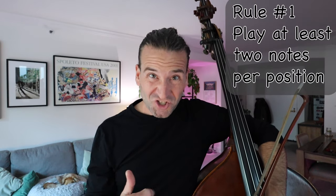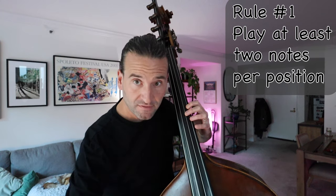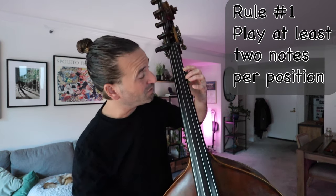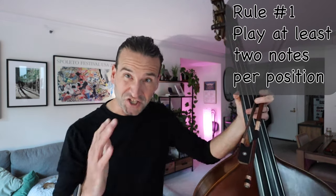Rule number one — and we have all these as a PDF you can download in the description — play at least two notes per position. So if I was playing A, B, C, D, I'd want to do two notes, two notes. I wouldn't want to go A, B, C, D one at a time, trying to be as efficient as possible.